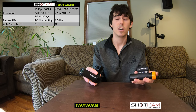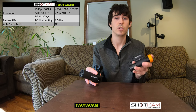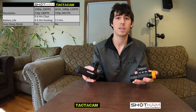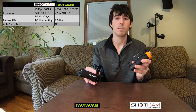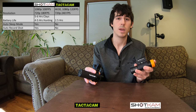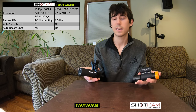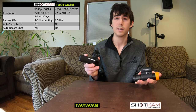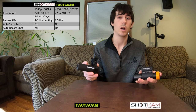The Shotcam has an auto sleep mode. This means that if you do not take a shot or do not activate the camera in a certain time frame, it will go into sleep mode to save battery life. The Tacticam does not have that. The Shotcam also has an auto record shooting feature that when it detects a shot, it will automatically record that video, whereas the Tacticam is just a start-stop feature. You manually start and stop recording — there's no auto recording.